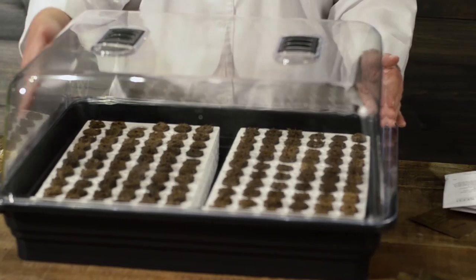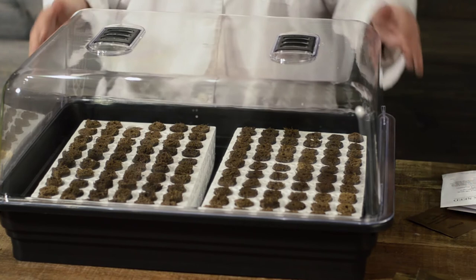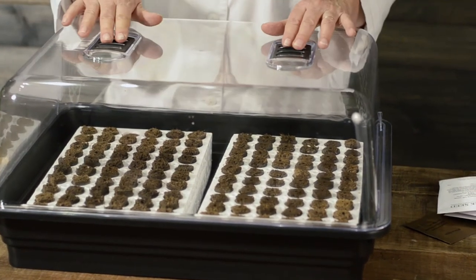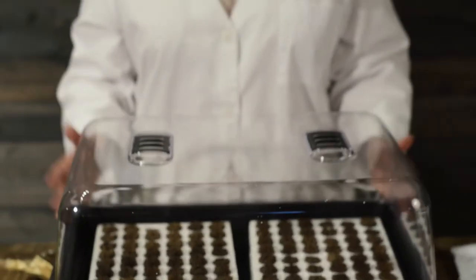Make sure your vents are shut so that you have plenty of humidity inside. After a period of time, if you see a little moisture build up you can then open the vents and that will help alleviate that. Now that we have our lid on and our little greenhouse going, we're going to wait about another 10 to 14 days and we'll come back then and let you see them.